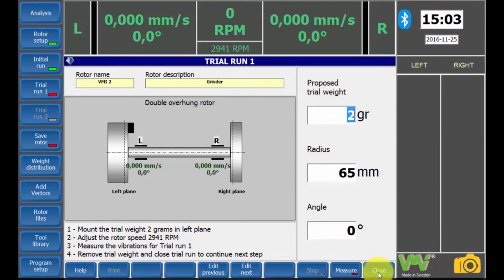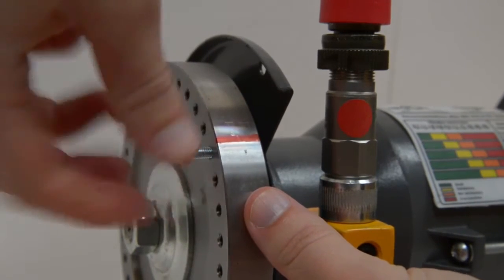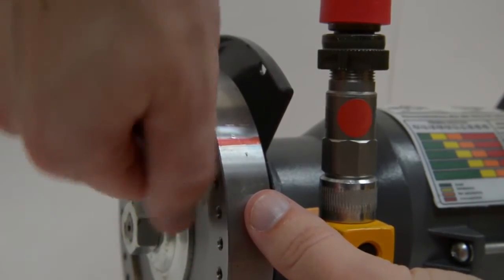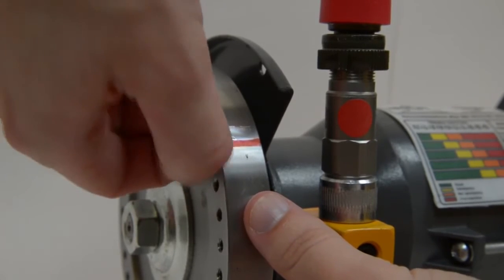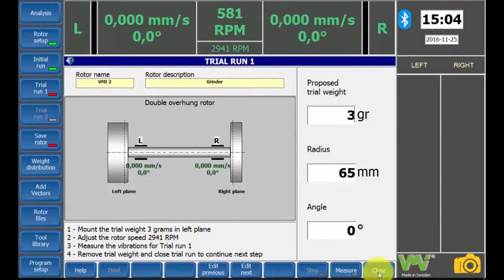Here you can enter the proposed trial weight. For this example, we will have a trial weight of 3 grams, which is placed on the left side of the rotor at zero degrees. Now start the machine. The measurement will begin when the rotation speed reaches the same level as at the initial run.